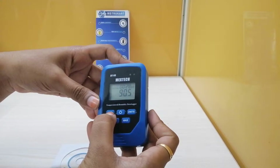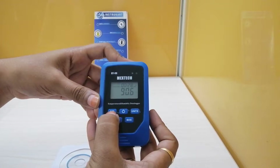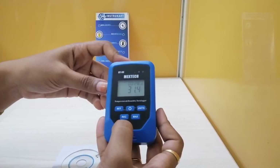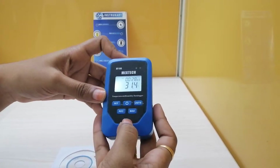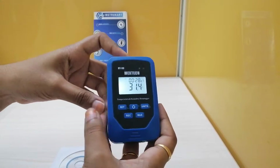Coming to the units, we can convert between degrees Celsius and degrees Fahrenheit. We set it in temperature mode first — it is in Fahrenheit right now — and now it is in degrees Celsius. By long pressing the units button, the backlight turns on.